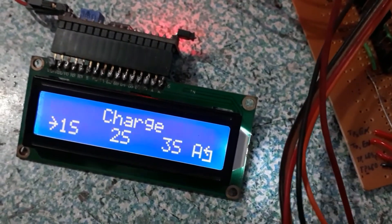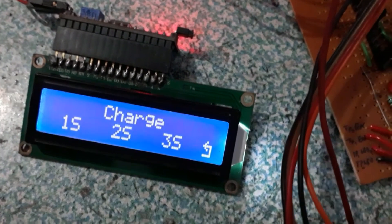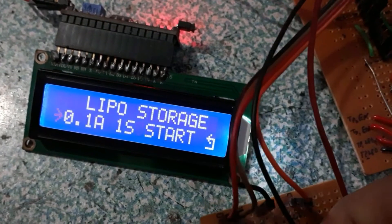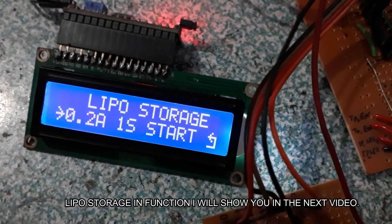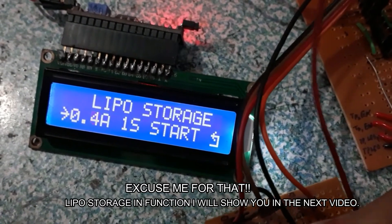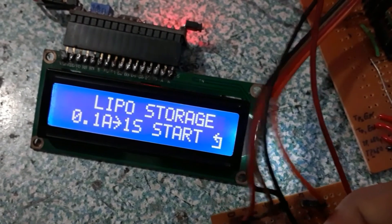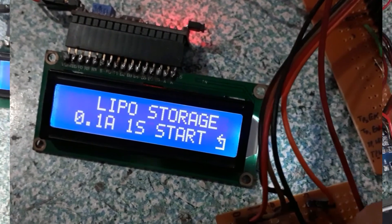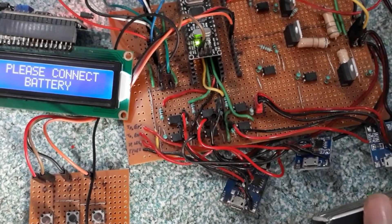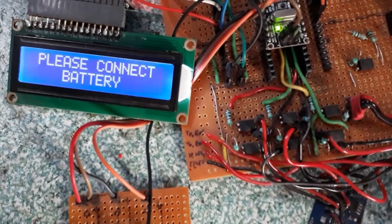I have stopped the charge and gone back to the other menus. In LiPo storage mode you can discharge at 1 amp, with a minimum of 0.1 amp, up to 3S. You can balance charge and discharge a LiPo battery easily.